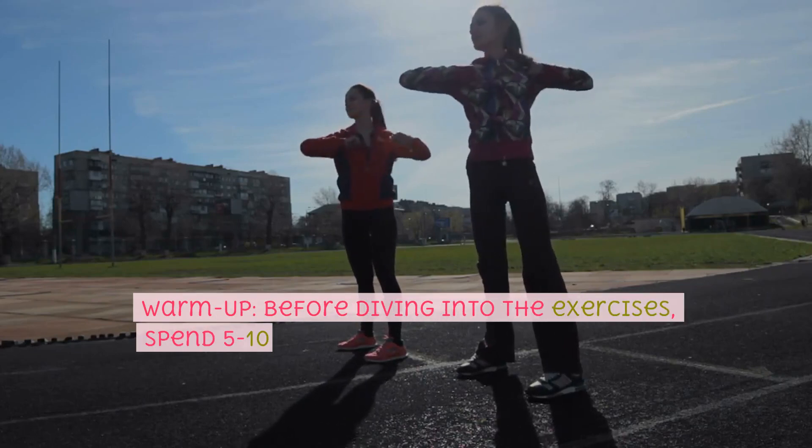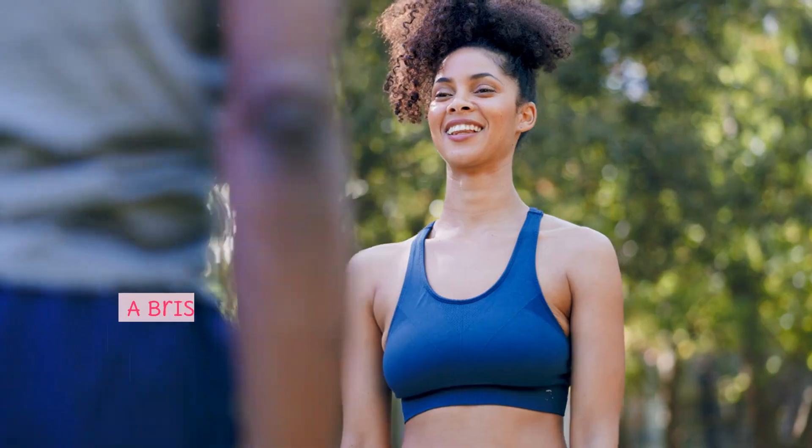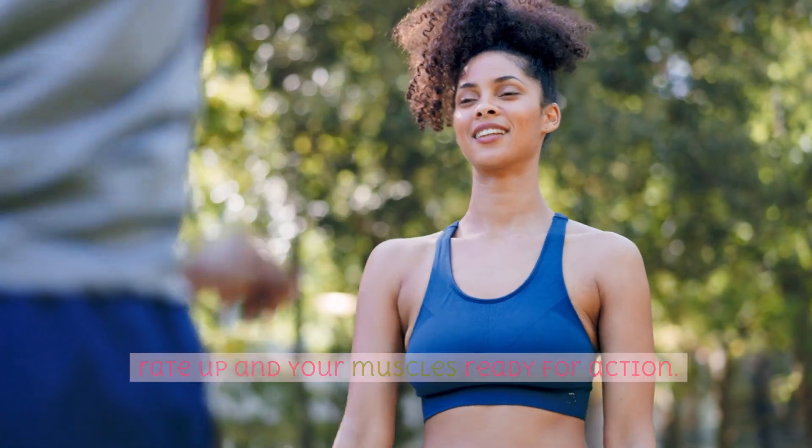Warm Up. Before diving into the exercises, spend 5-10 minutes warming up your body. A brisk walk or jog in place, arm circles, and some light stretching can help get your heart rate up and your muscles ready for action.